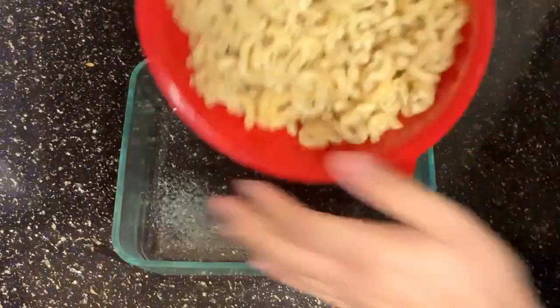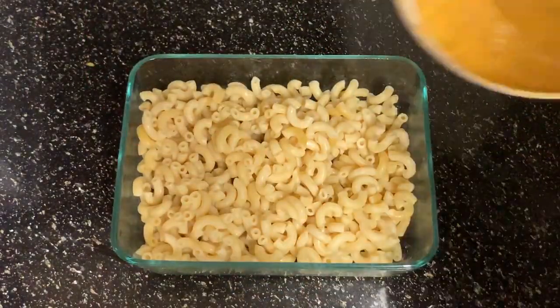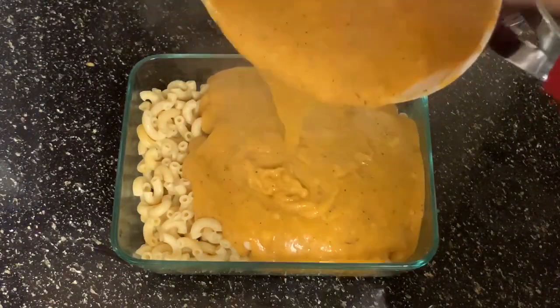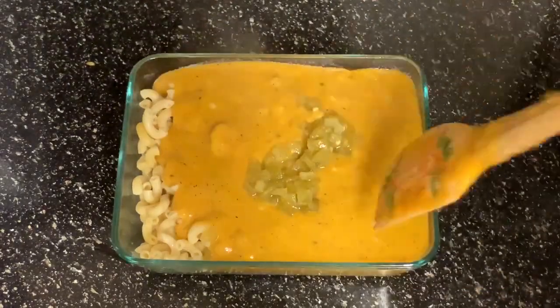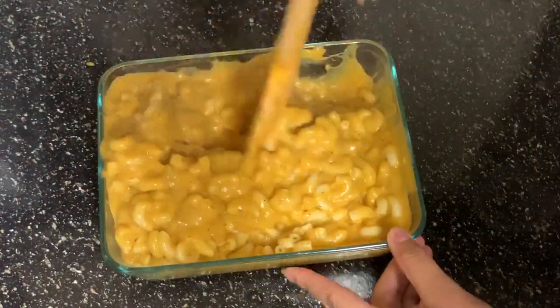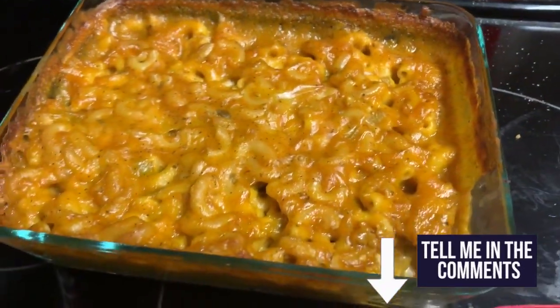Here's the second version, the one I was really rooting for. Put your noodles in the pan and add your cheese sauce just as before. But here comes the secret ingredient — diced green chilies. When I tell y'all, this elevates it to a whole other level. Bake for the same amount of time and you've got another pan of cheesy goodness.